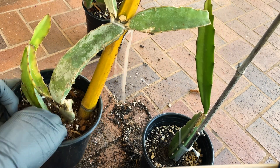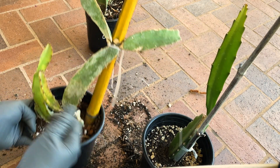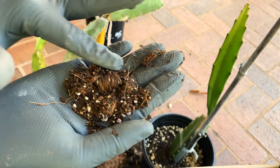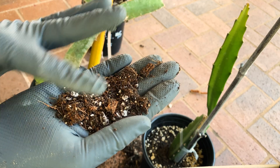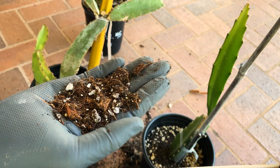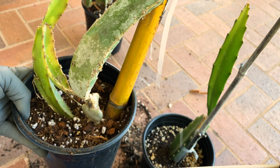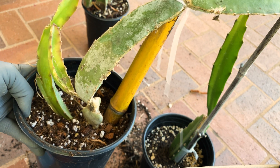Use a nice dry growing medium. Here's what mine looks like. It's got some earthworm castings in there, a little extra pumice, perlite, vermiculite. Leave it dry — keep it out of the rain — and you will have success.